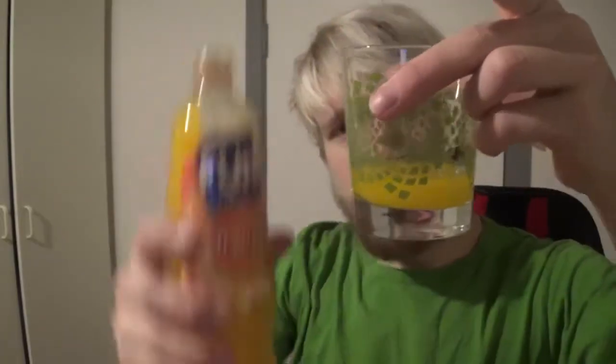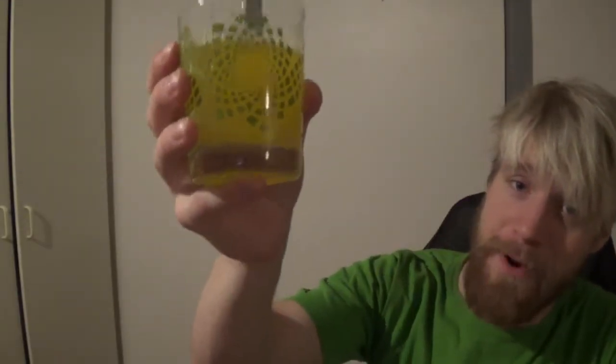It's never gonna work! That's fair, there we go. Cheers everybody!